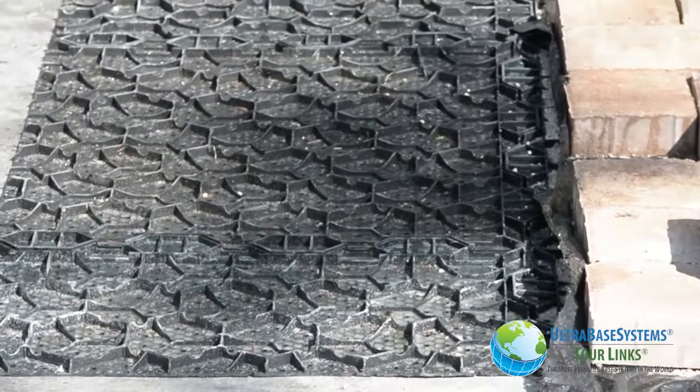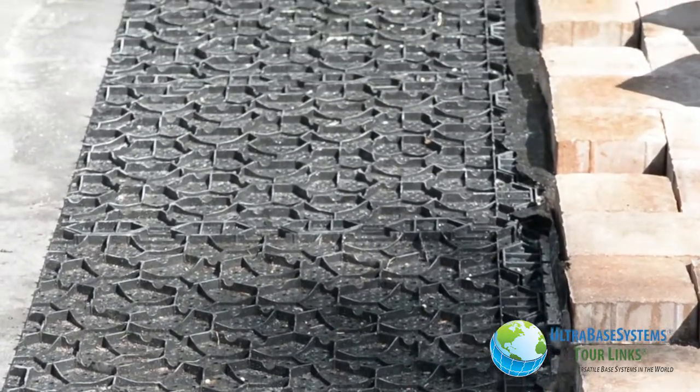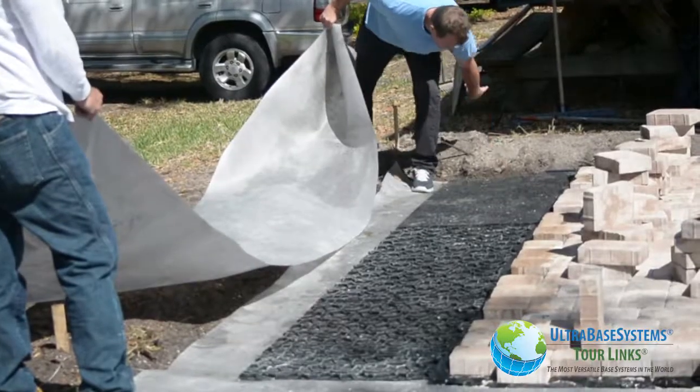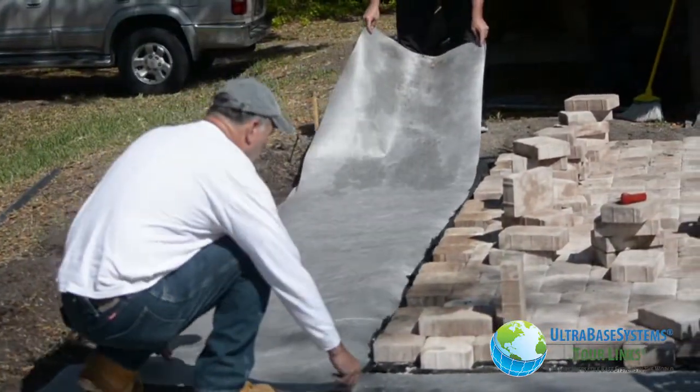This was a test area so we were very excited about placing the pavers on the inverted UBS panel with no fill placed in the panel cells. A permeable geo fabric was placed on top of the panels ready for paver installation to continue.